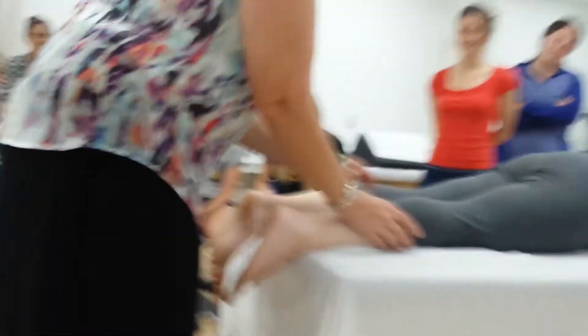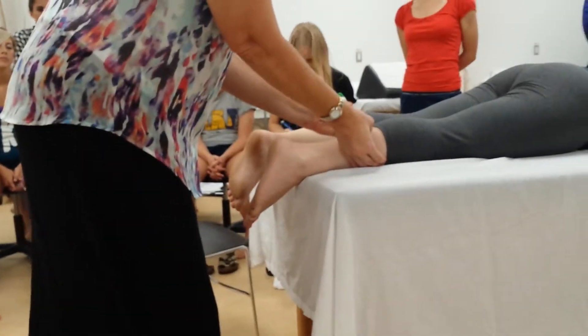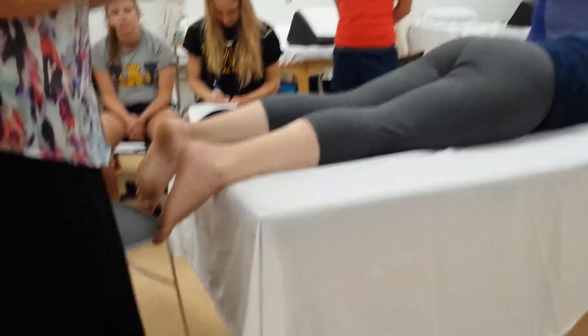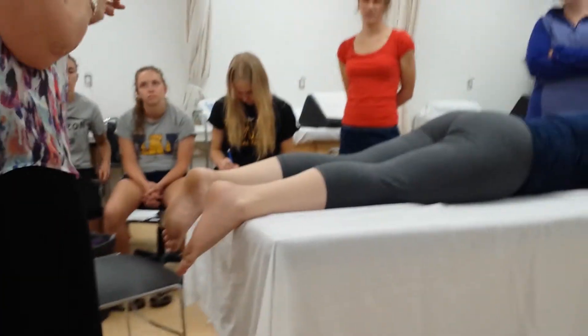Then you're going to come up, and you want to bisect the tibia and fibula, and you're going to draw a line up a ways and bisect that as well. Now, the medial and lateral head of the gastroc are asymmetrical, so you want to be careful that you're not swayed by muscle mass and that you really are trying to be in line with the tibia.